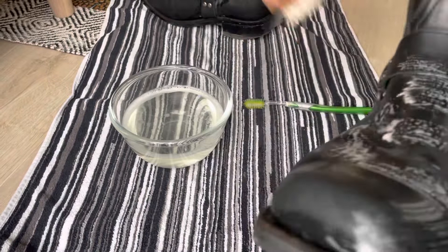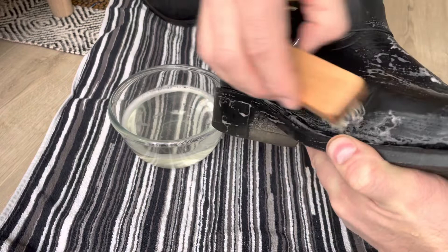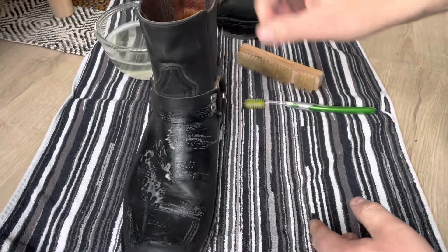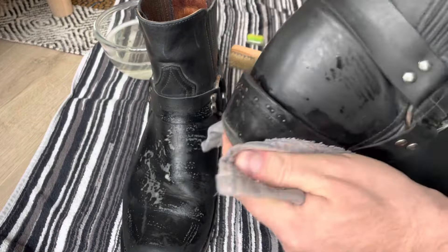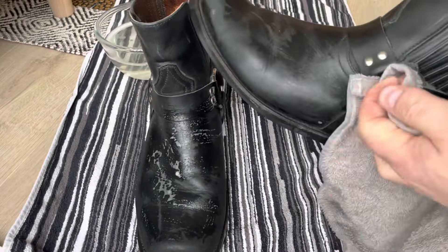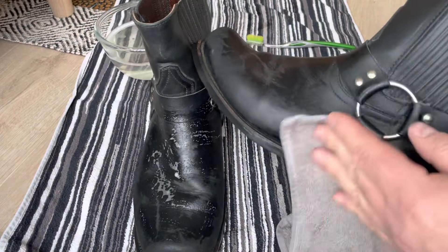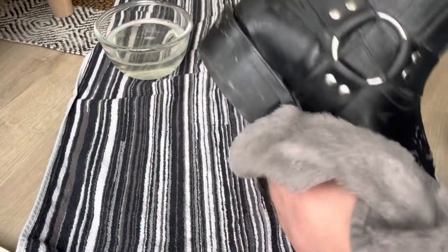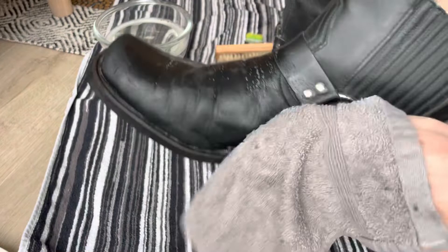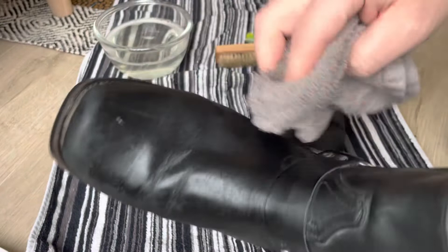I think this is enough. Now I'm going to wipe them off a little bit. The boots have to be totally dry before I apply any conditioner on them. I bought these boots because I think they look cool and I had never owned a pair of harness boots before — that's the main reason I bought them.